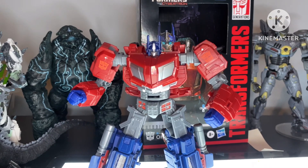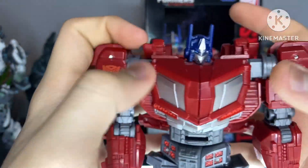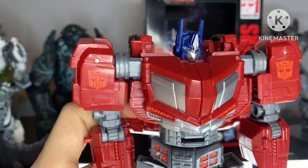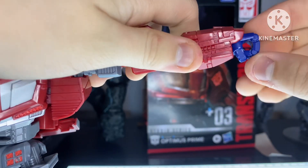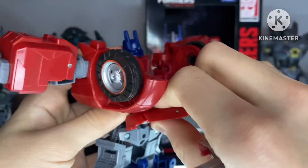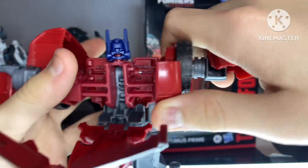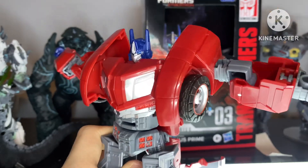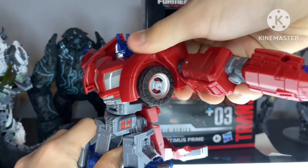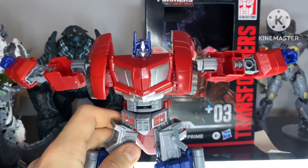Now let's get into his transformation. Before getting into his transformation, make sure that his matrix chamber is fully closed — i.e. it is all clicked in. You have to do this step a little later, but you can just do it whenever. When you're swiveling these around, they can only go one way. Do not try to push them more outward — just leave it how it is because you don't need to break it.